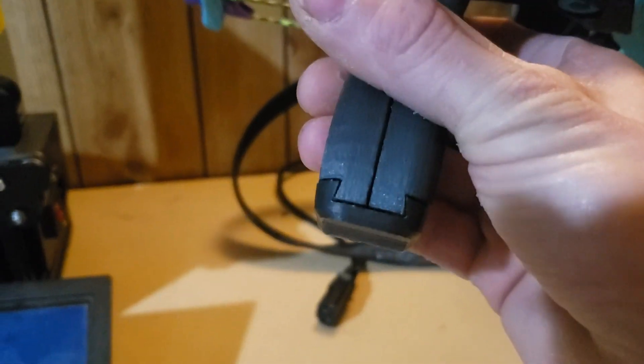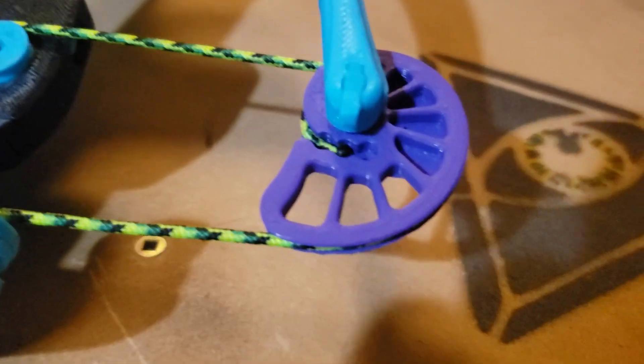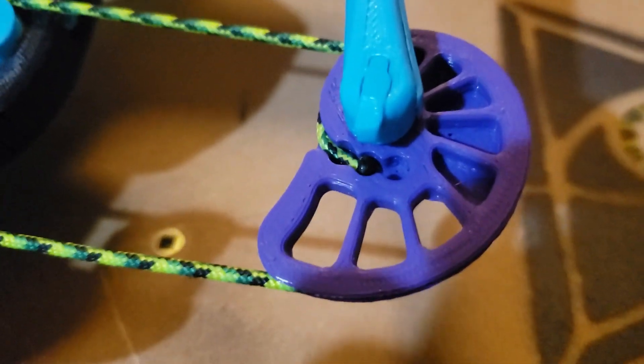This uses classic woodworking joints — you can see a dovetail there, a dovetail here, a dovetail there. This whole module is a dovetail, and this Picatinny rail just dovetails on this way. Without using a single fastener, I just dovetailed the whole thing.